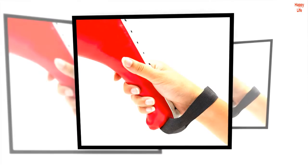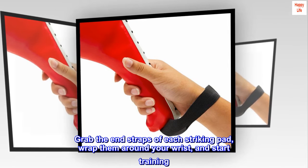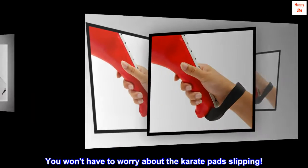Easy to use. Grab the end straps of each striking pad, wrap them around your wrist, and start training. You won't have to worry about the karate pads slipping.